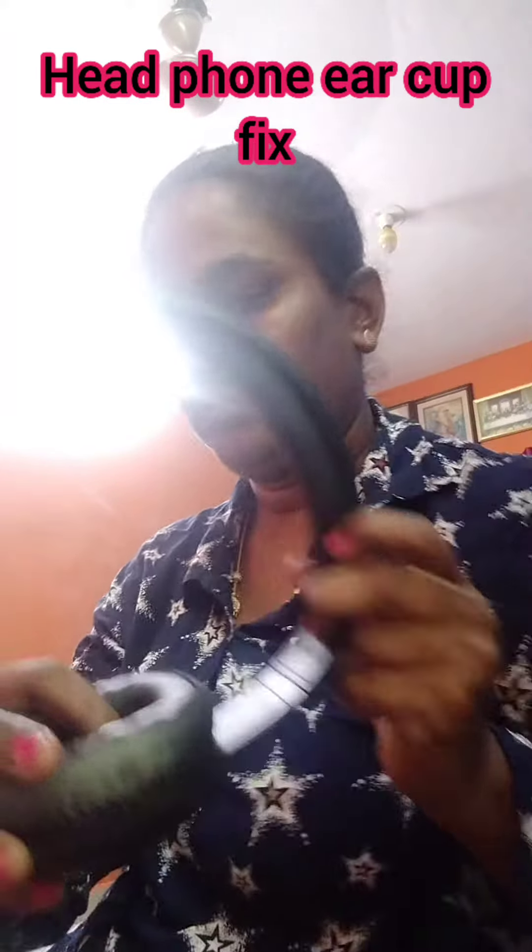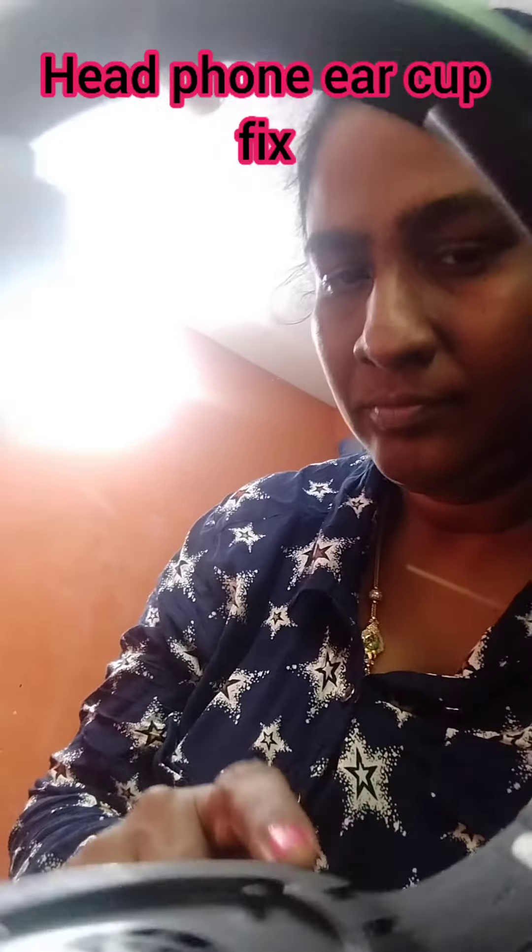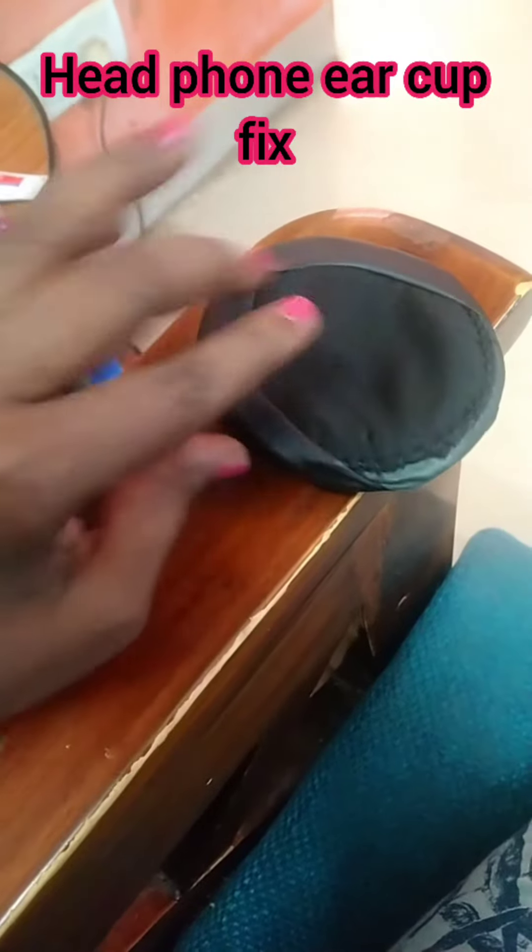Let's see how the ear cup is repaired in the corner.